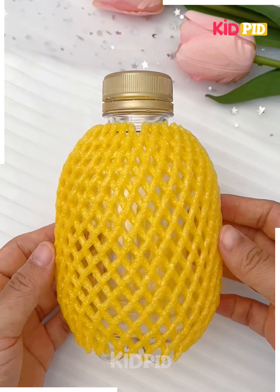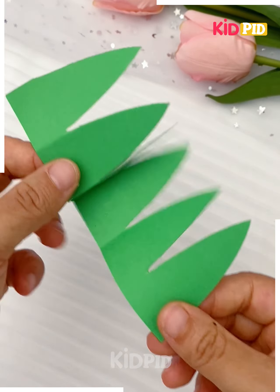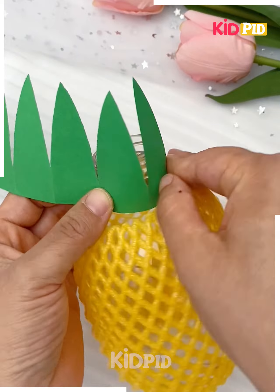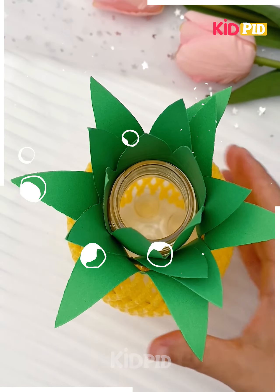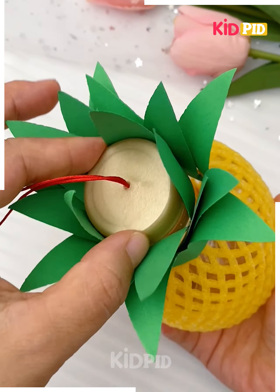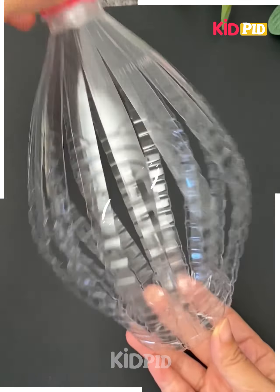We're going to make a pineapple lantern. Cut this plastic bottle and cover it using yellow fruit foam net. Make a crown by folding green craft paper, cut it and paste it on top of the bottle. Put a fairy light inside and look your hanging is ready.